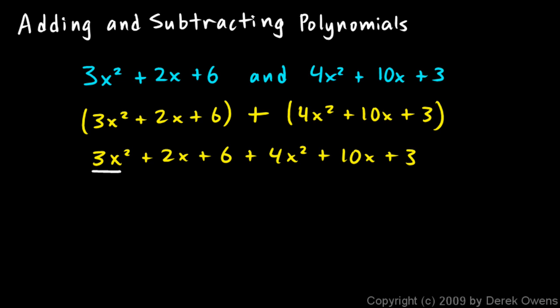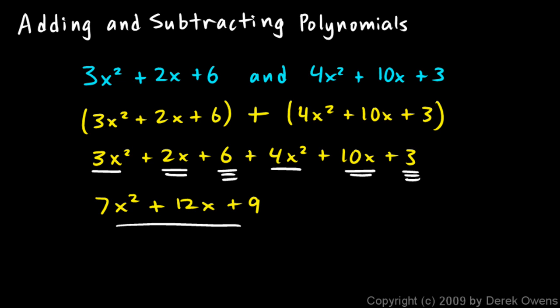So let's do that. I've got two x squared terms: 3x squared and 4x squared, those add up to 7x squared. And then there's an x term and another x term: 2x plus 10x gives me 12x. And I have a 6 and a 3, and those add up to 9. So 7x squared plus 12x plus 9 is my answer. Combining all the like terms to simplify the expression is the goal. Once you've done that, the polynomials have been added and the result has been properly simplified.